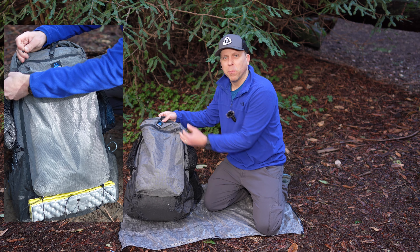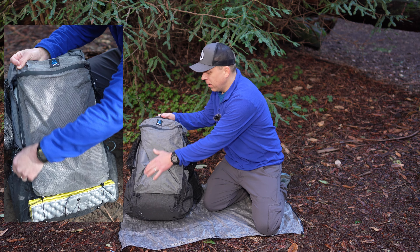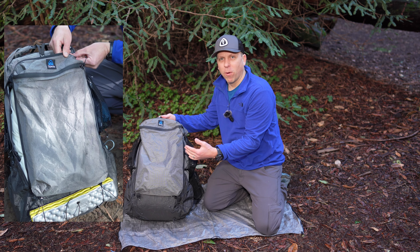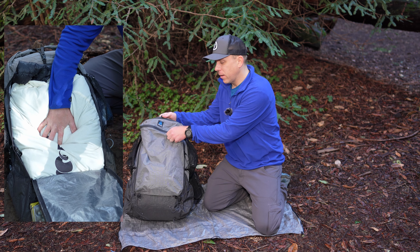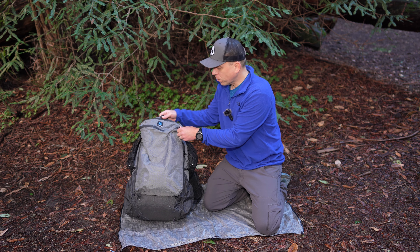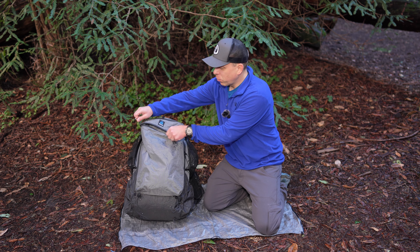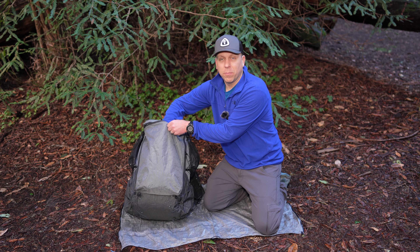It has a really spacious main compartment, as well as this back zipper pocket. That one is really handy for keeping things that I need to access throughout the day that I don't need to have right in front of me — like maybe my first aid kit or some of my small electronics. And because it's protected with that same fabric, your stuff's going to be protected and dry.